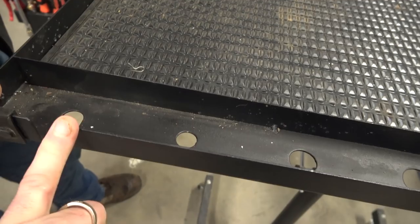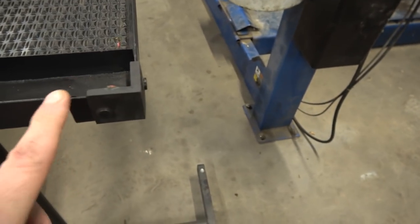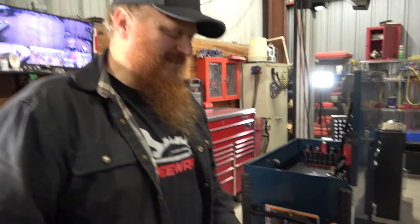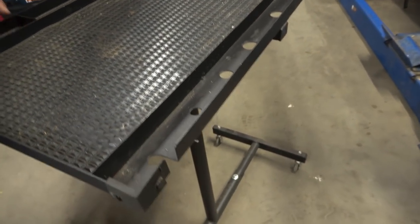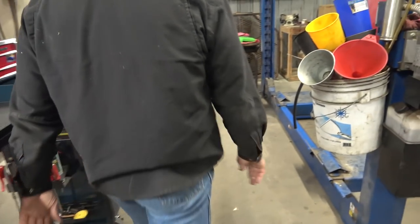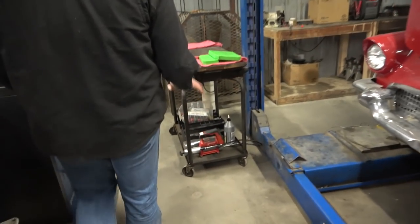These hangers on here are designed for air tools, but I don't use them for air tools — I use them for pry bars. I don't use a ton of air tools, but you can hang the fittings on those. And then we'll come over to my wood top wheel cart.